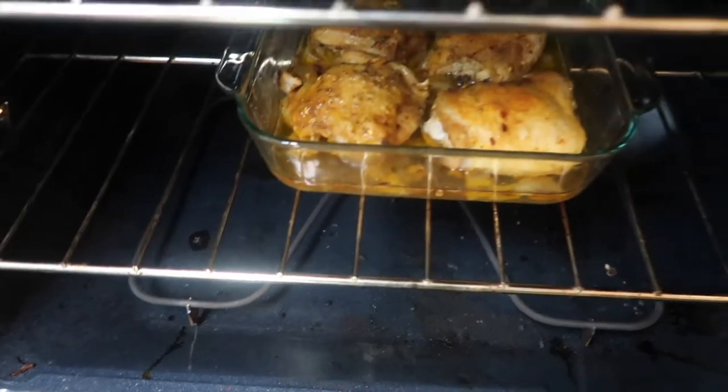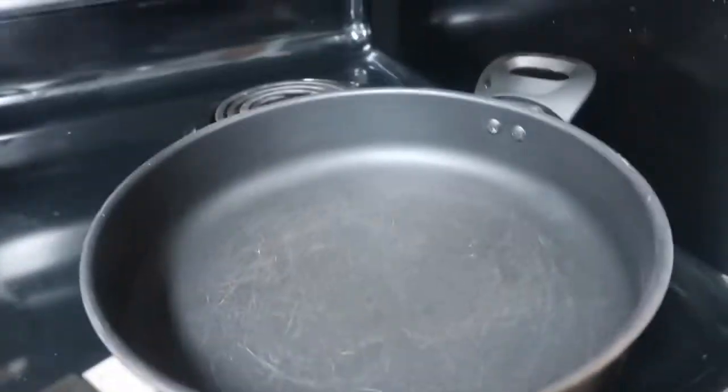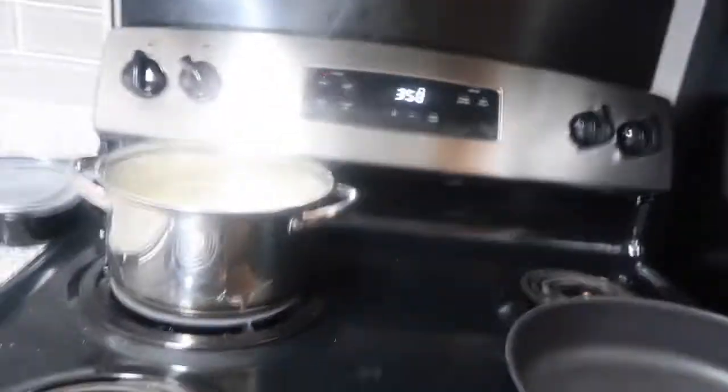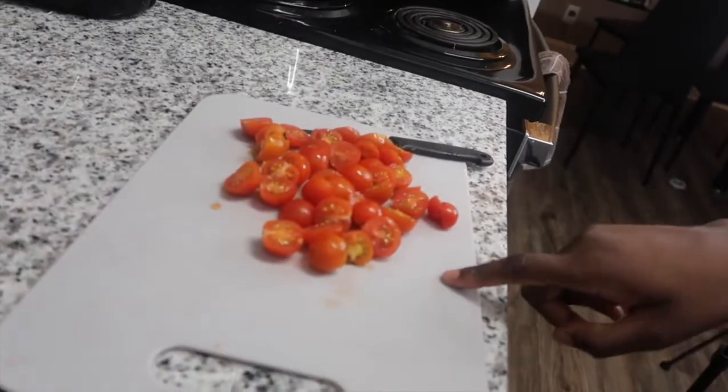My chicken has been in there for 45 minutes so I'm about to take it out and let it sit, then we're gonna put it in our sauce. We're about to start on the sauce real quick — I wish y'all could smell it because it smells so good in here. Here are the tomatoes all cut up, so now we're about to start on the sauce. I'm gonna put my camera on my tripod so y'all can see me making the sauce.